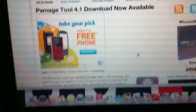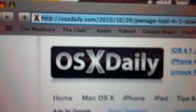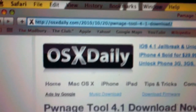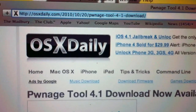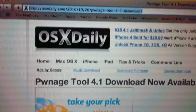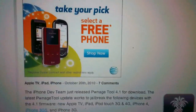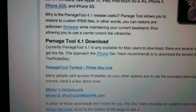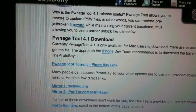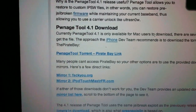First you gotta download Pwnage 4.1, and here's a site I got it from — OX Daily. I'm recording off the iPhone 4 right now, might be a little shaky but hopefully you can read it. What you want to do is click this link, scroll down, and it'll show you two download mirrors where you can download the Pwnage tool. Just click one of them and it should lead you to the download site or start downloading automatically.